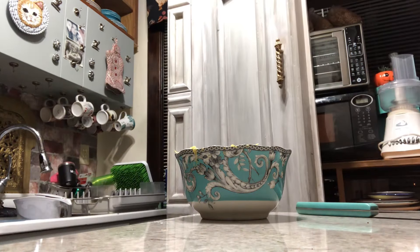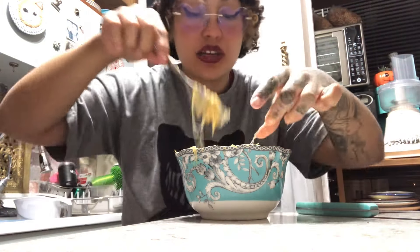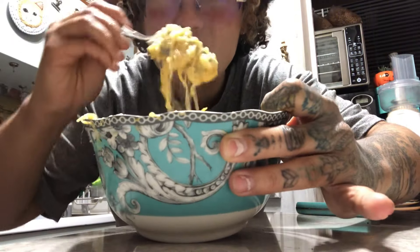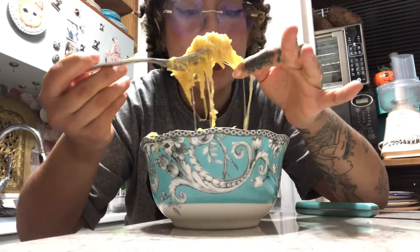Hey everybody! I just discovered spaghetti squash. This is cheese - mozzarella cheese - but I put alfredo sauce and quite a bit of salt to kind of balance out the sweetness of the spaghetti squash. The spaghetti squash texture really amazed me because it is exactly like angel hair - al dente angel hair or vermicelli, whatever pasta - literally.